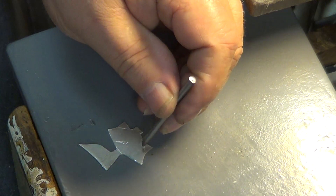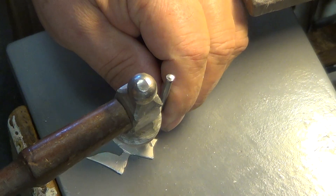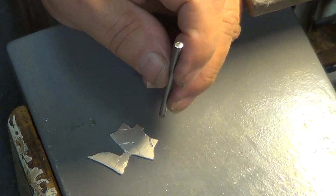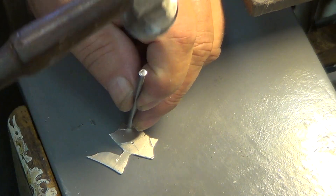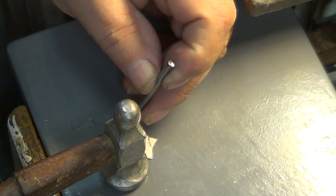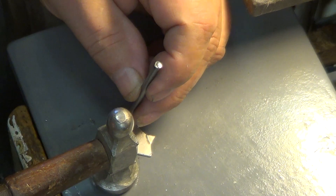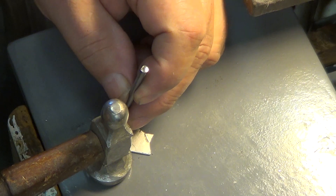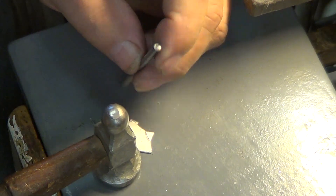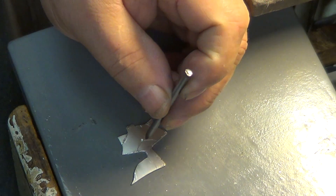So now we kind of shaped that ear. Let's go ahead and get the other side. All we're doing now is shaping our metal. I use sterling silver — you could use copper if you wanted to; it might look just as pretty. You could use nickel silver but it's harder to work with. They call it nickel silver but it doesn't really have any silver in it.